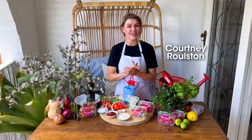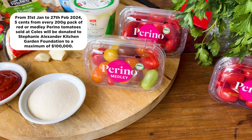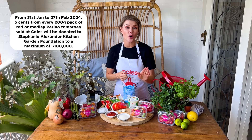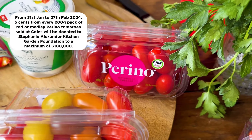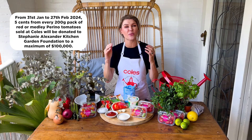Hi everyone, Courtney here with a new recipe for you using these beautiful Perino Tomatoes. From the 31st of January to the 27th of February 2024, five cents from the sale of every 200 gram pack of red or medley Perino Tomatoes sold at Coles will be donated to the Stephanie Alexander Kitchen Garden Foundation, and those donations are going to go up to a massive